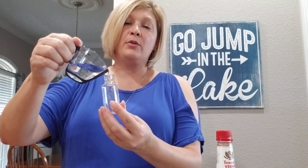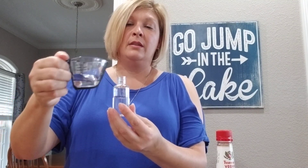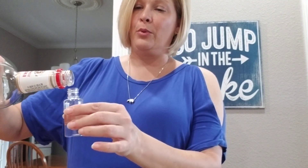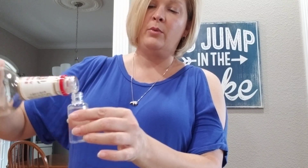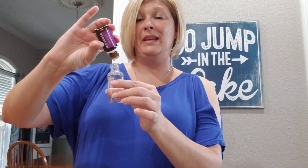First of all, you're going to put about three quarters of your water in your bottle. I should have gotten a funnel before I started shooting the video. Then I topped it off with some vodka, and then I'm going to use about five drops of essential oil because I don't want it to be super strong. Remember, you can always add more drops in, but you can't take them out.